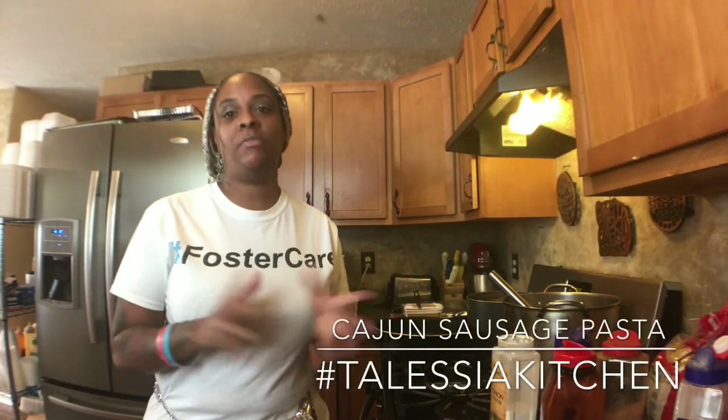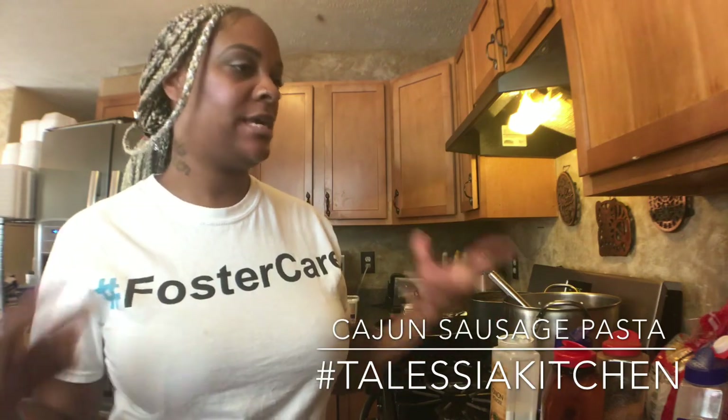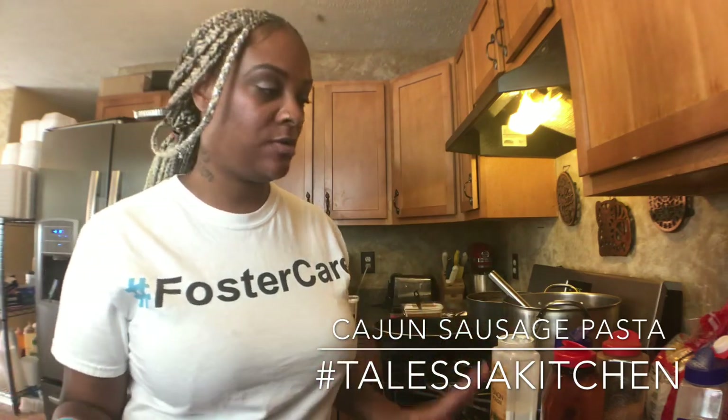Hello, welcome to this edition of Cooking with Talicia's Kitchen. Today on the menu I'm going to show you how to make Cajun pasta. You can use any meat — today I'm using chicken, but you can use fish, lamb chop, whatever meat you choose to put on top is just fine. Very simple, easy recipe.